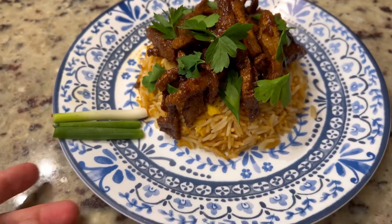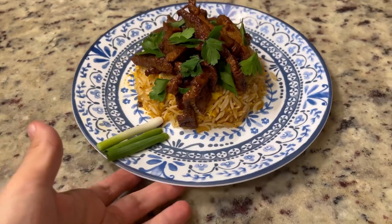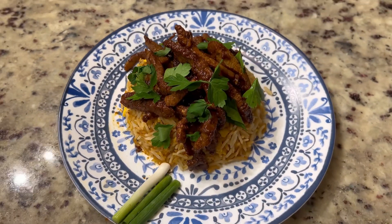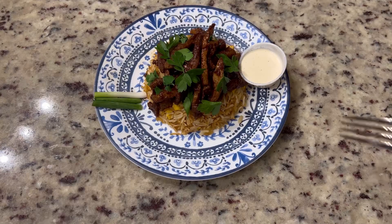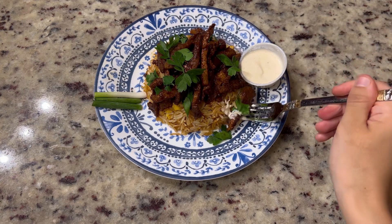This is my YouTube channel. I learned this recipe and I hope you enjoyed this video. Please like and comment.